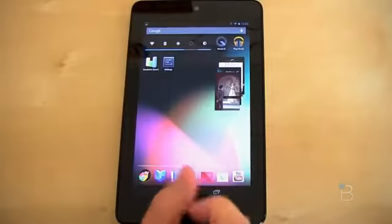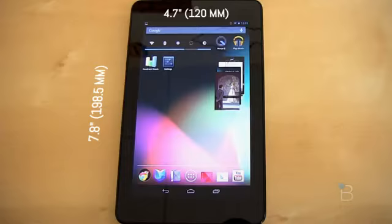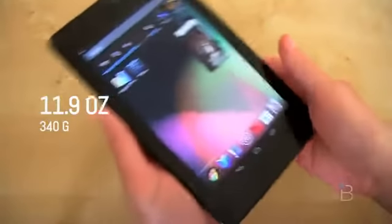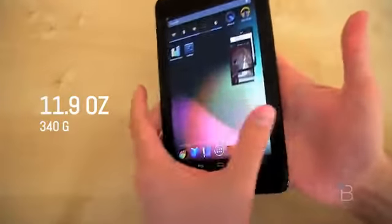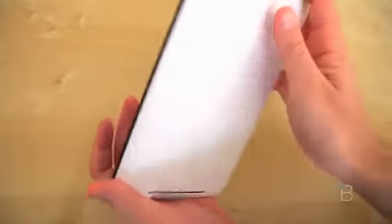Let's start the review by talking about the hardware. It's going to come in at 7.8 inches by 4.7 inches by 0.4 inches thick, and it weighs a pretty light 11.9 ounces. The soft touch back feels absolutely tremendous in the hand. It's a little bit textured, so when you hold it, you definitely feel like you're not going to drop it. I didn't notice any heat coming from it either — really nice heat dissipation.